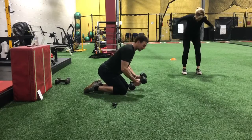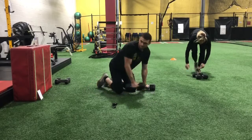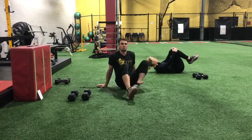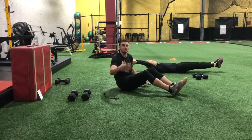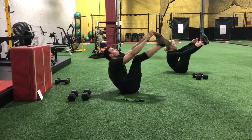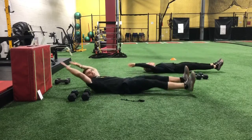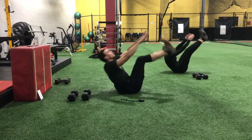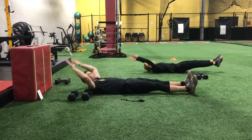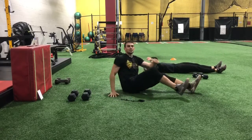As soon as you're done, we're going to take a seat and do core. Go ahead and take a seat. This is a slow double-legged V-up — both feet come up. If you can't do them, switch to single leg. Exhale and go slow — your arms and your feet work together. Set one done.